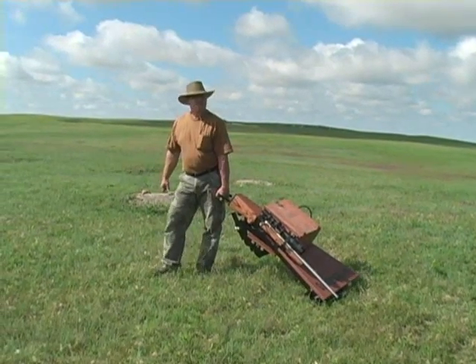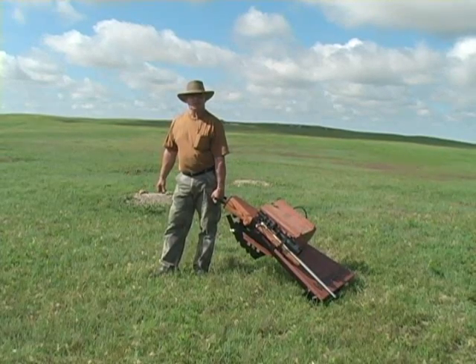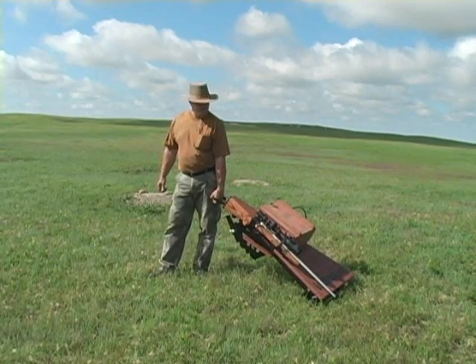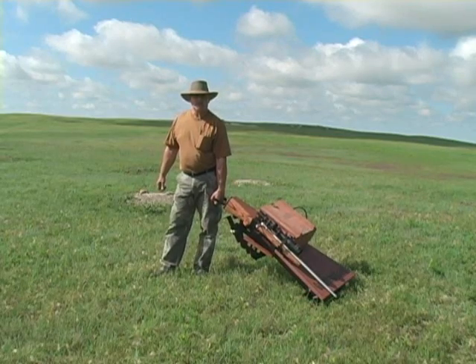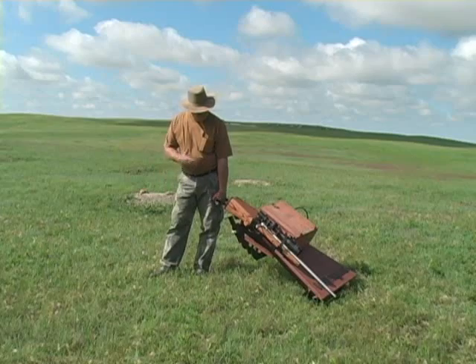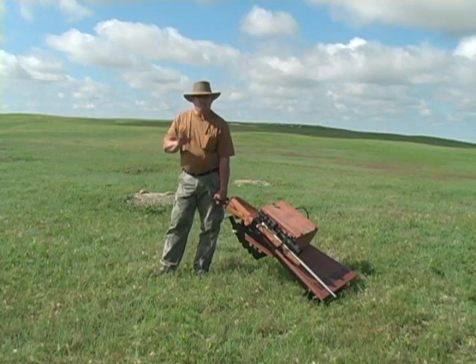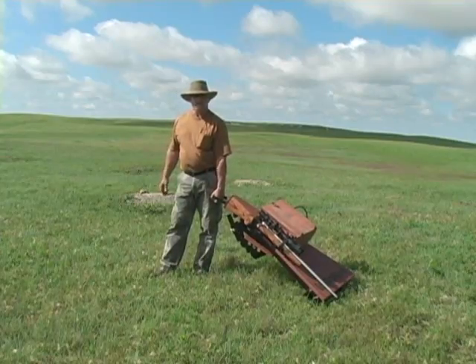Good morning. We're in the area of Murdo, South Dakota this morning. We're going to shoot some prairie dogs with some friends here and we've brought the great bench along to do a little field testing. You'll notice we've got a range box on top, a rifle, our sandbags and ammo in the range box, so we've got everything carrying with one hand.